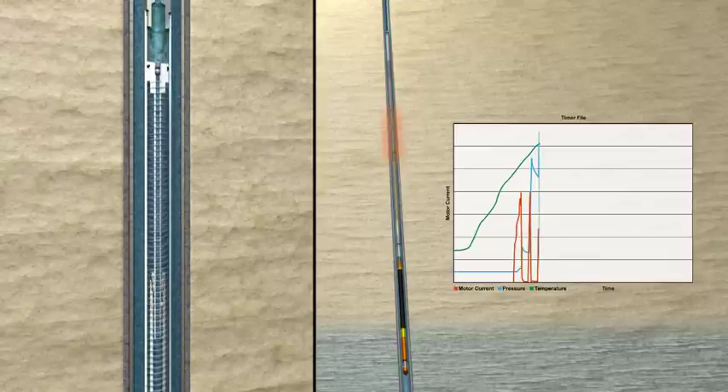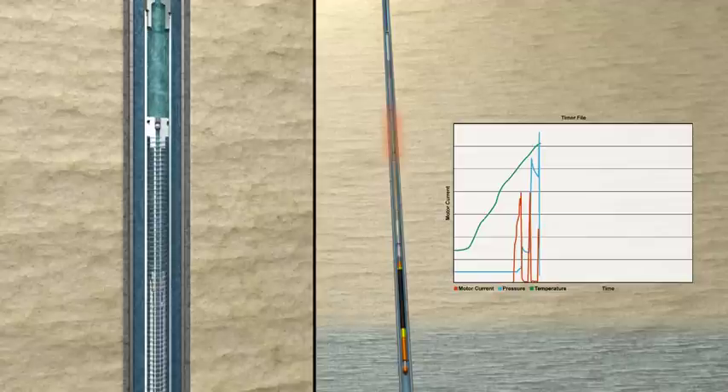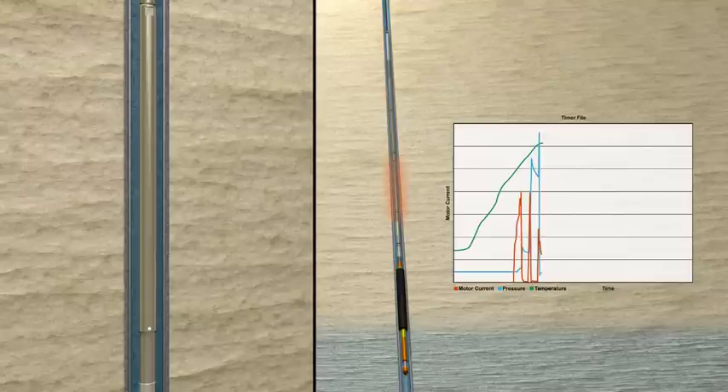TAM's hydraulic intensifier provides a boost to the pump output pressure to complete inflation of the bridge plug. A backup mechanical pressure intensifier can be used to override the electronic timer in the event wellbore conditions prevent standard operation of the tool.